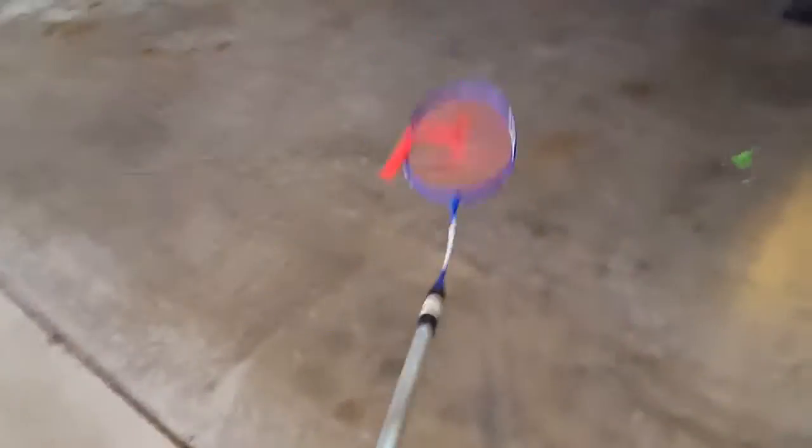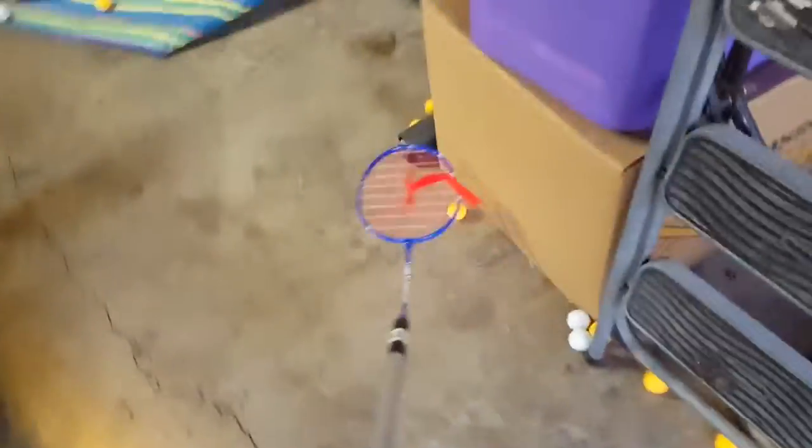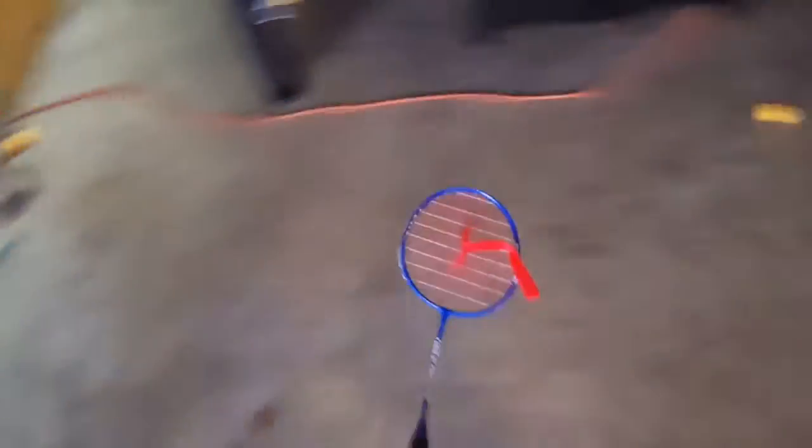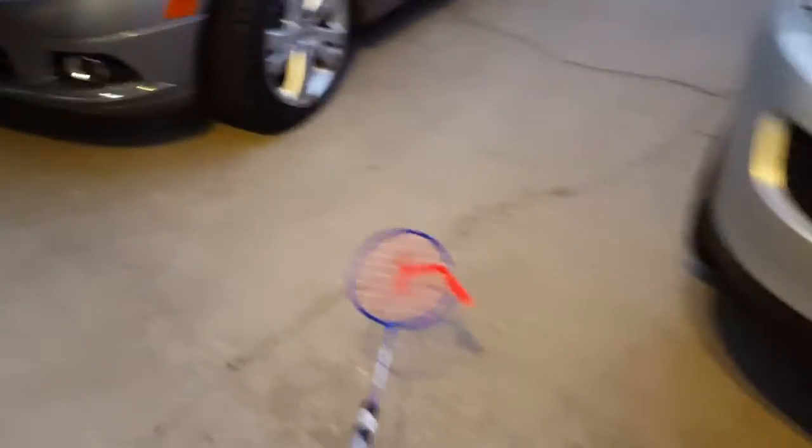What does it do, in case you haven't figured out by looking at it, is that it's a ball picker-upper. However, it's unlike most ball picker-uppers as this one works really, really well and it doesn't come with some of the drawbacks of other similar type ball collector picker-uppers.